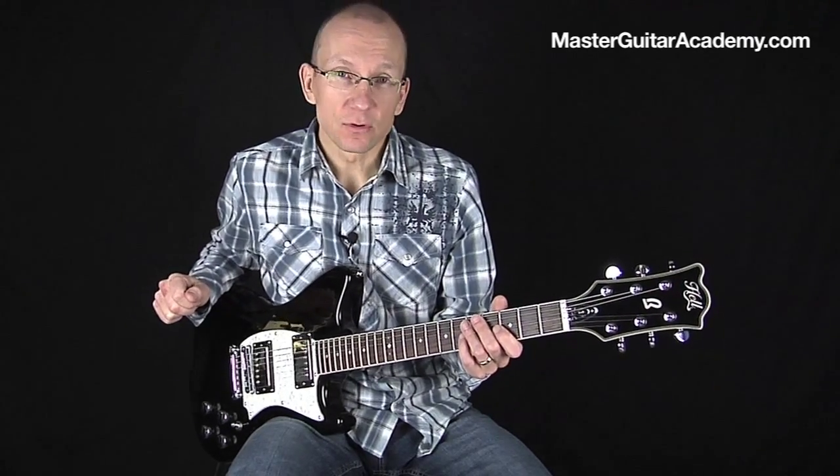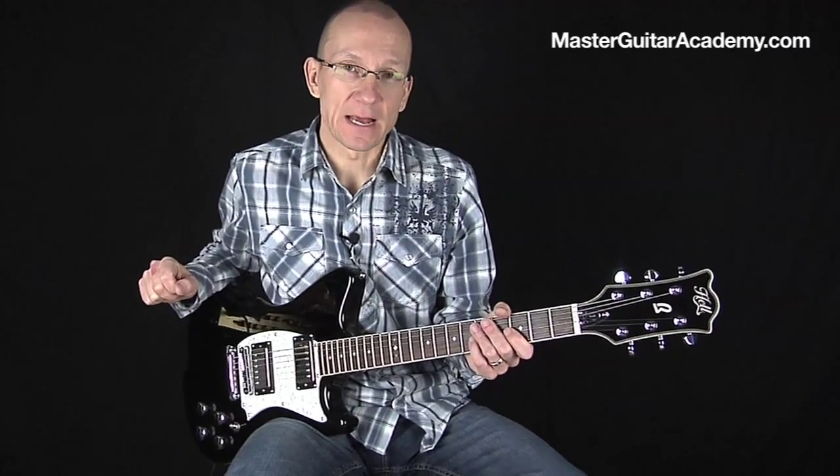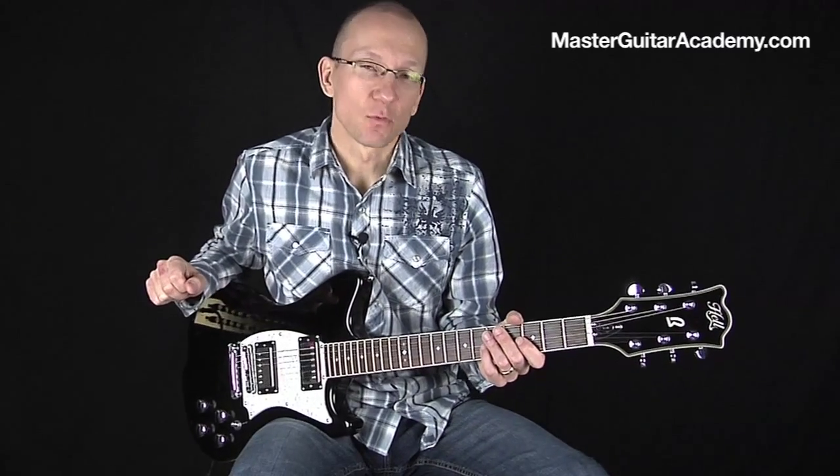Have fun with your looper and check out what I'm doing at MasterGuitarAcademy.com. Thanks for watching and I'll see you soon.